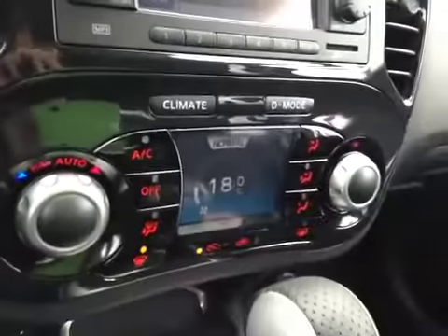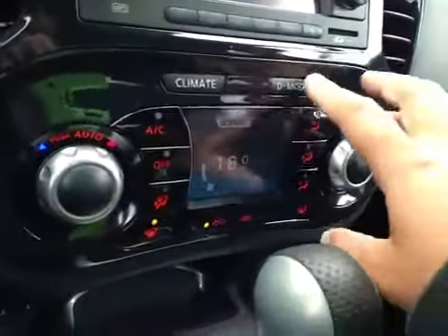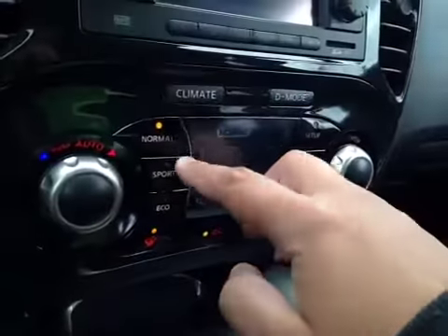Just below that we have your AC, your climate control, as well as your drive mode — normal, sport, eco.